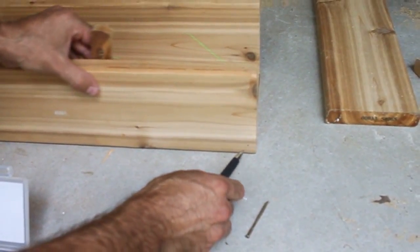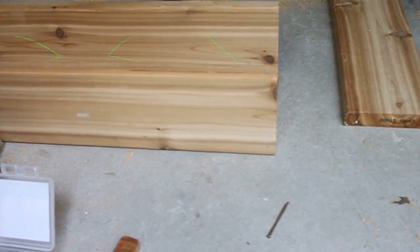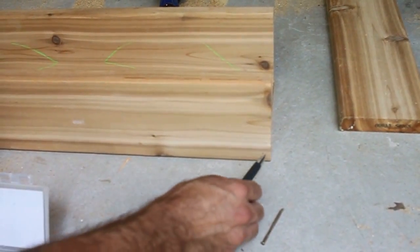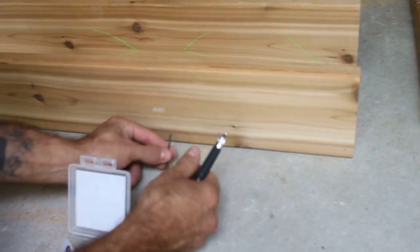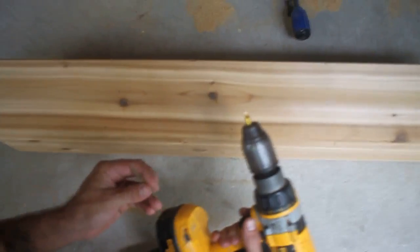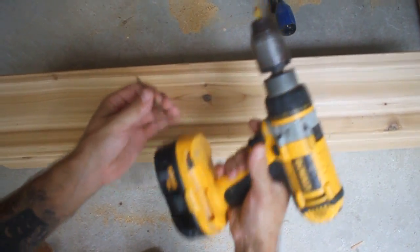Take your measurements and measure evenly — do this on both sides. Put one in the middle and then measure the distance between the middle and this dot and put another dot there. It's nice when the dots are uniform because then you have a uniform screw pattern and it looks neat. These screws come with a little bit that fits in the cordless drill.